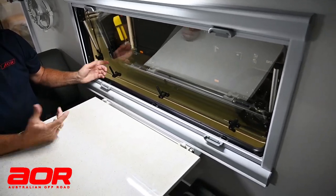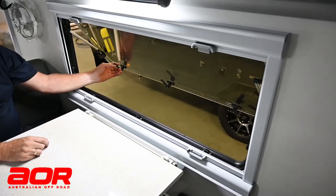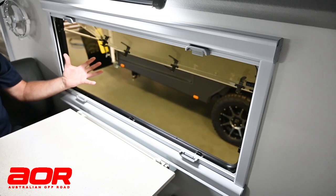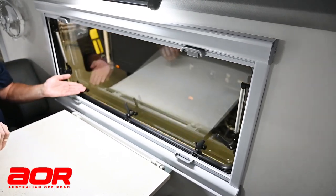The window opens in three stages — you'll hear a click at each point, so it clicks once, then there's the second one, and then we open it to the third. There's quite a lot of room there for ventilation. At any point I can just lift it up past those clicks and bring it back in.